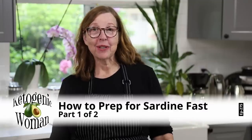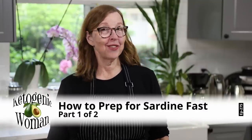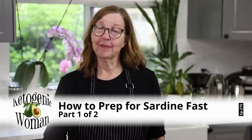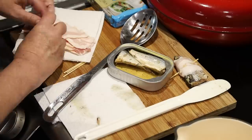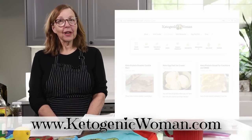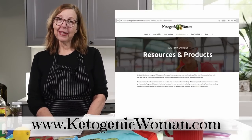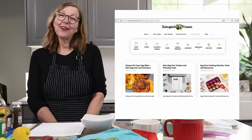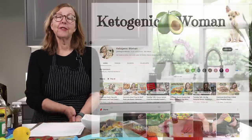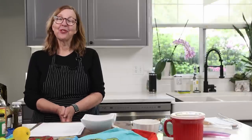Hi everyone! I'm excited - I actually am excited. Today I am going to show you how to prepare for a sardine fast. This is part one of two. I'm Anita from ketogenicwoman.com, where I share keto and carnivore recipes and other cooking ideas. I hope you check out some of my other videos if you are new here. For returning viewers, welcome back - I hope you enjoy today's video.